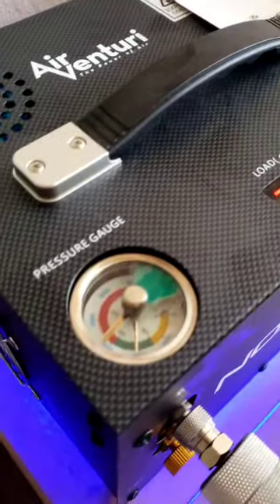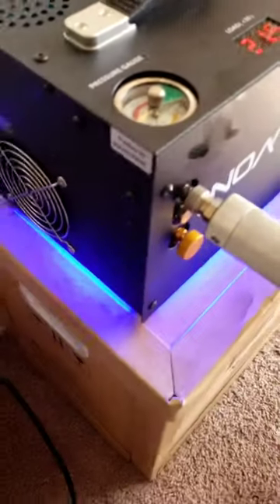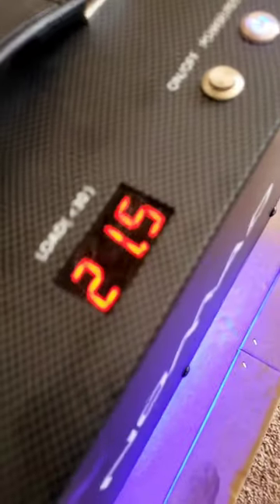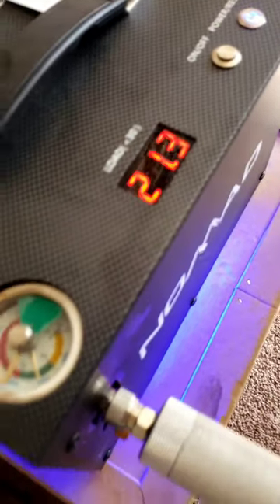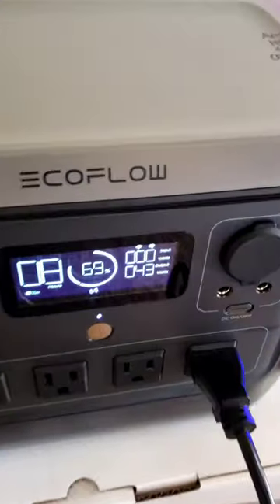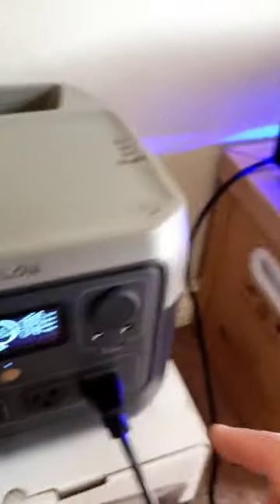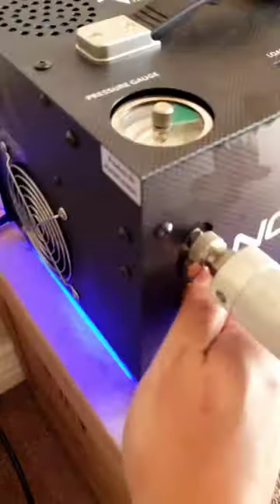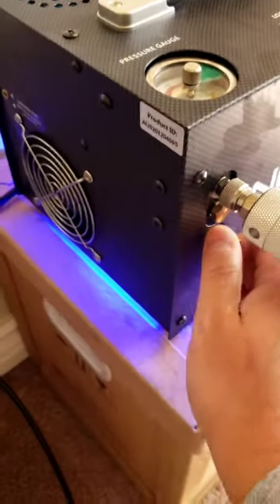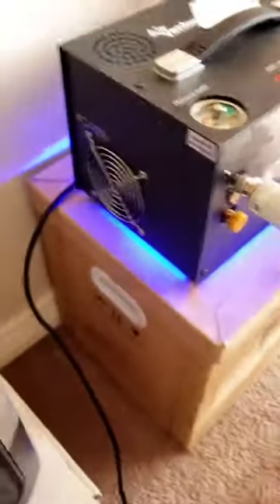If the pressure goes up, the water goes up. It's done — it's about 11% and we hit about 200 bar.